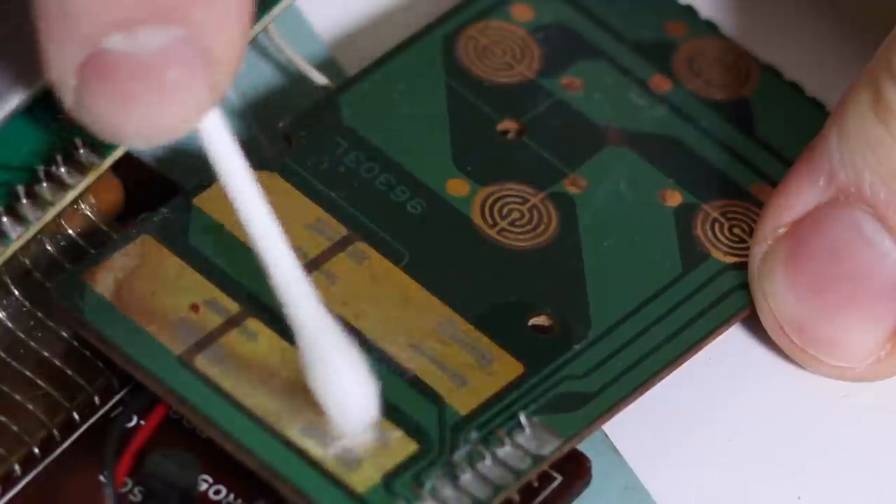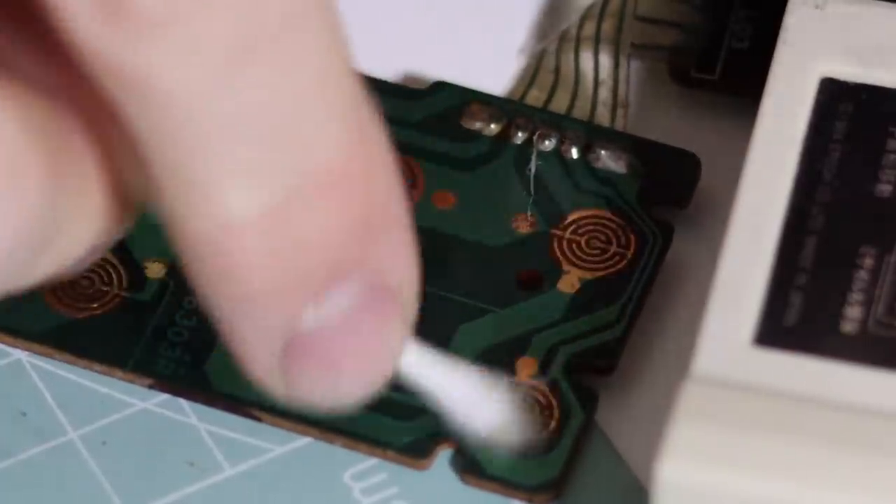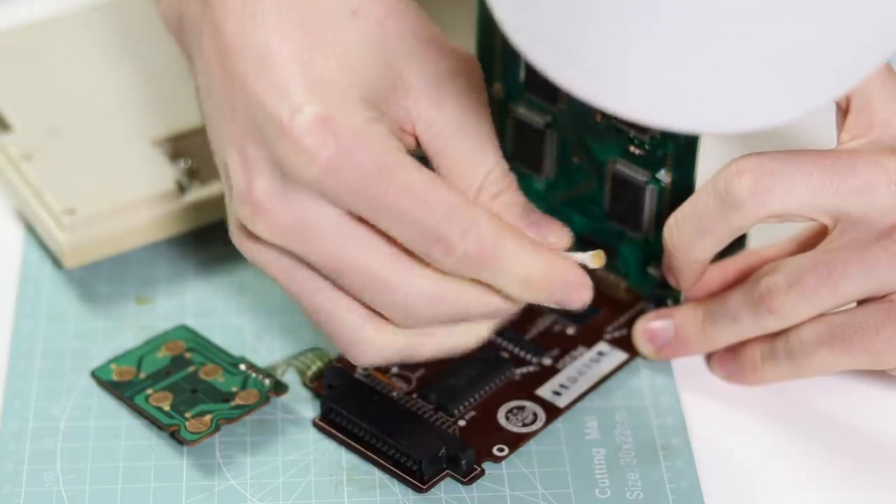I discovered once I had cleaned all the pins that I was able to play a game, but it was not reliable — it kept crashing. So I resoldered all of the cartridge pins and that made it work nine times out of ten.